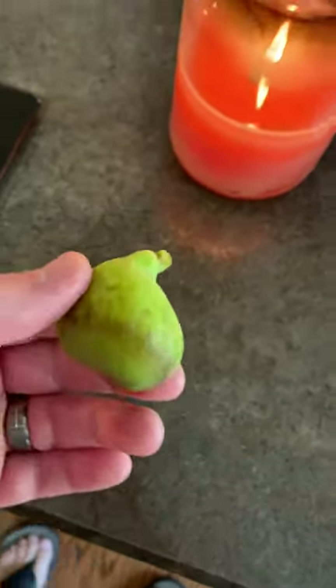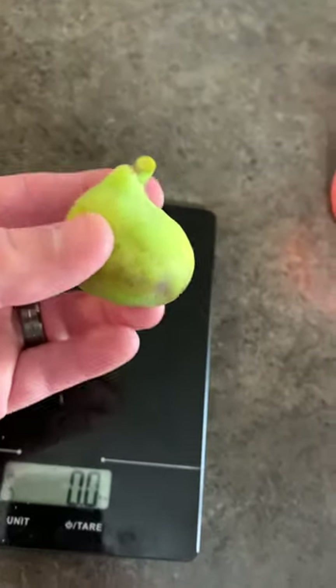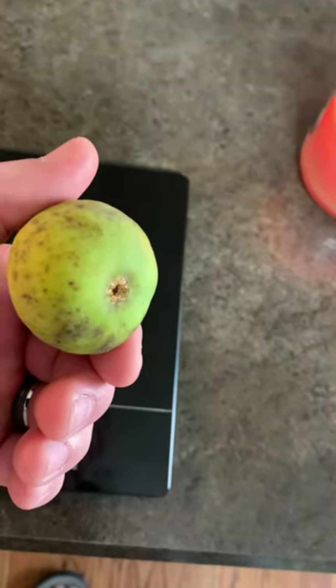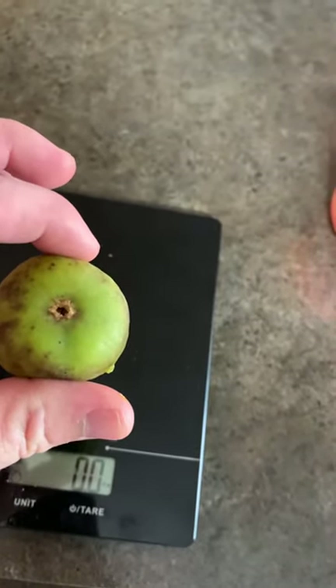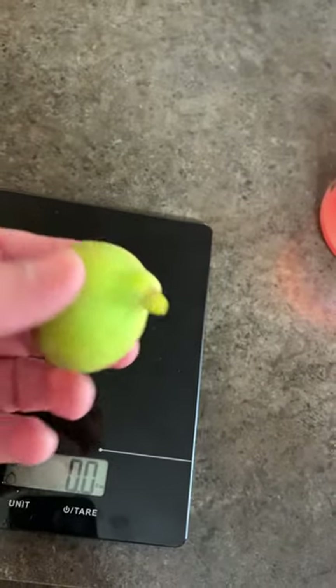Hey everybody, this is Steven, dungeon gardener. Here's my Italian honey fig that I got from Stark Brothers. This is the first legit taste because the previous ones — the water got to them and they cracked, and I had to pull them off early. One was just barely sweet and the other just wasn't ready at all.